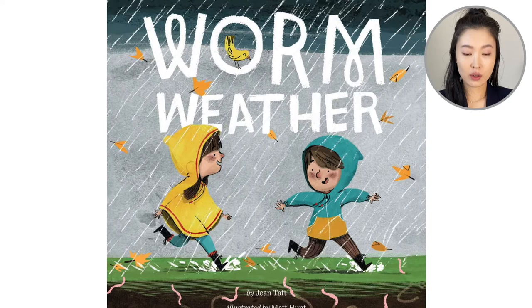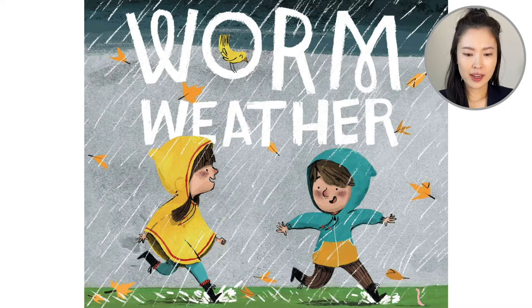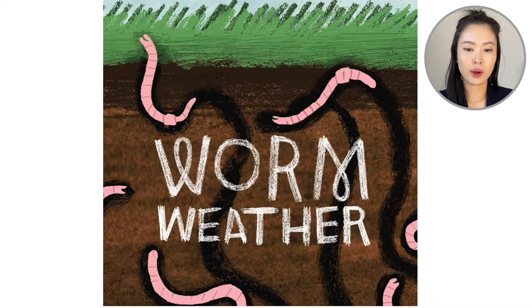On the cover, we see two friends — or maybe they're siblings, a brother and a sister — playing in the rain, and there's worms coming up. Worm weather.